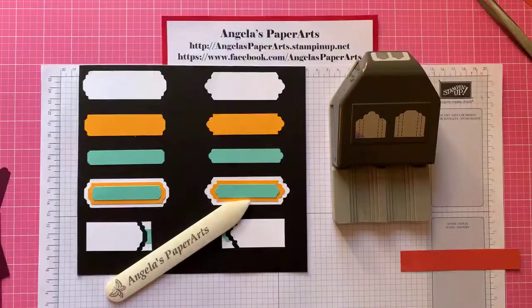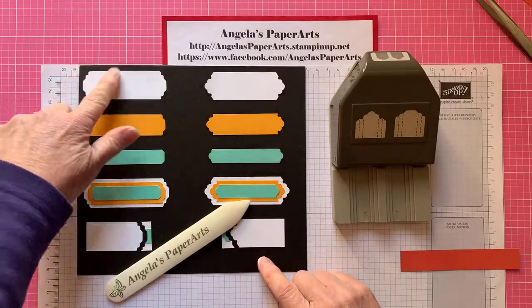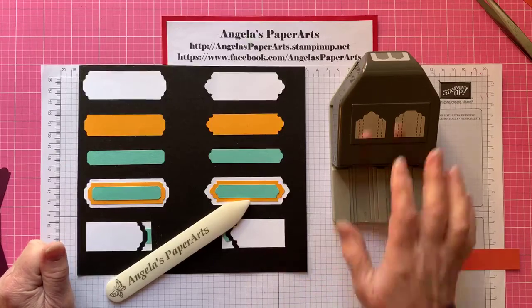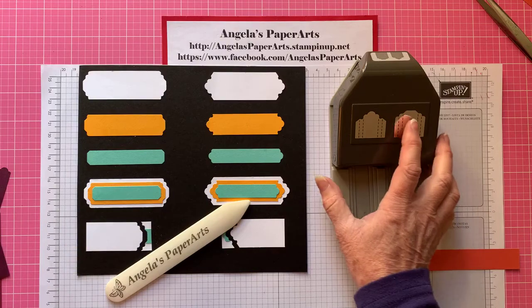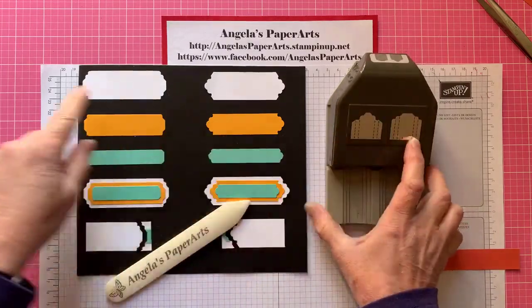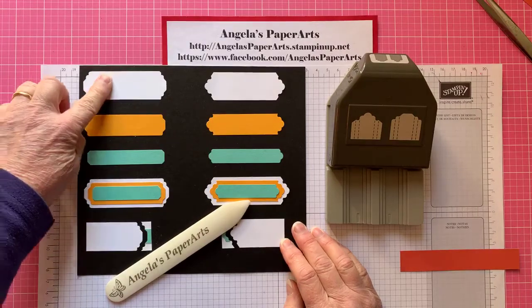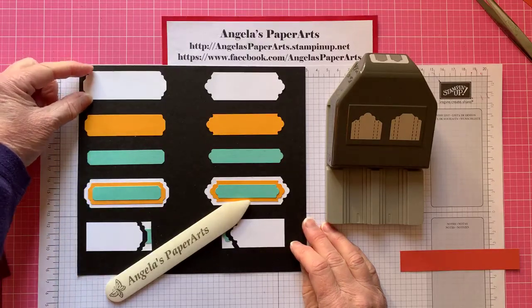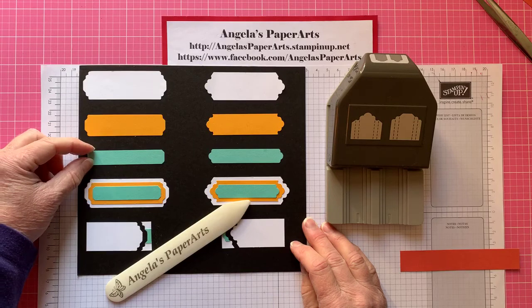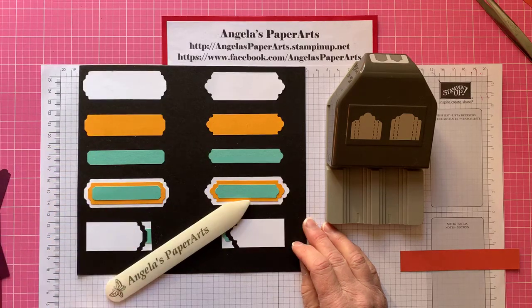When I saw that punch I thought, oh, I have to have that. It's so versatile because you get six different ways to create labels out of just the one punch. On this side with the square top, you can get the one inch — two and a half centimetres metric — the three quarter inch, and the half inch label. Of course you can layer them up to get different effects as well.